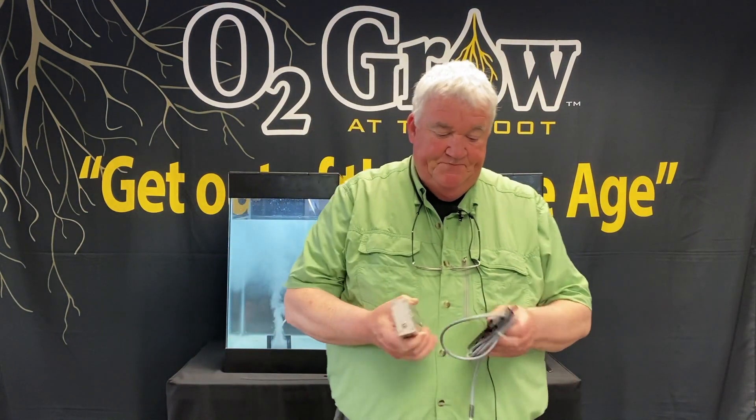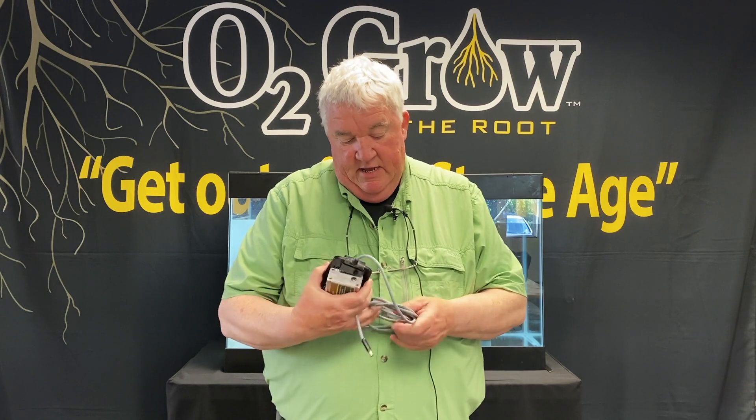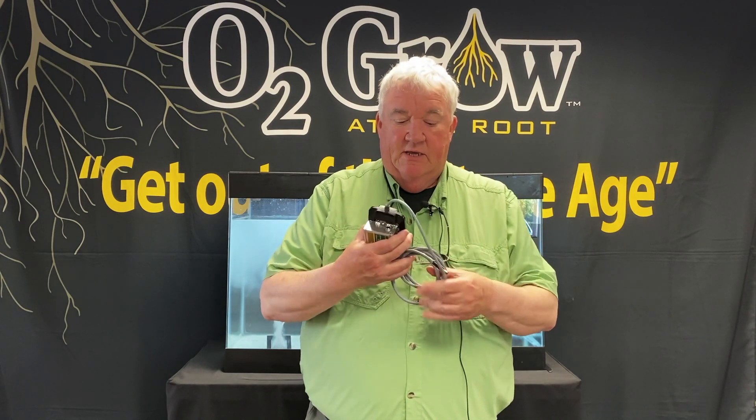We're ready to do this. We haven't introduced a new product for several years, and we all got to thinking while we were locked down during our COVID shutdown that we have a new unit we want to introduce to you — called the 2015.